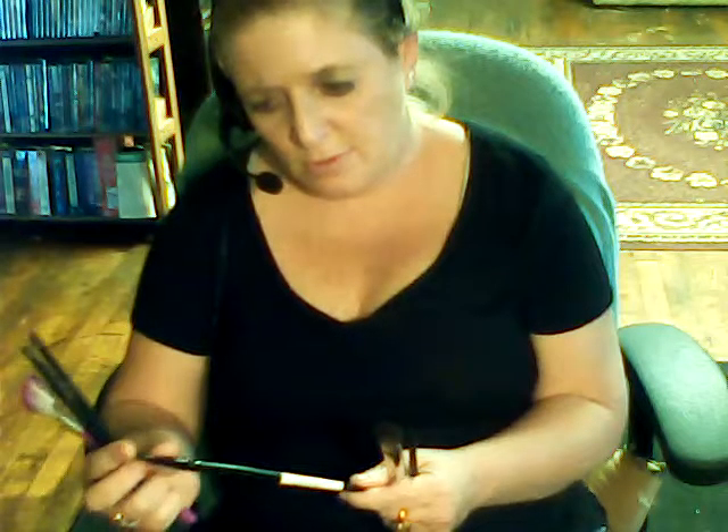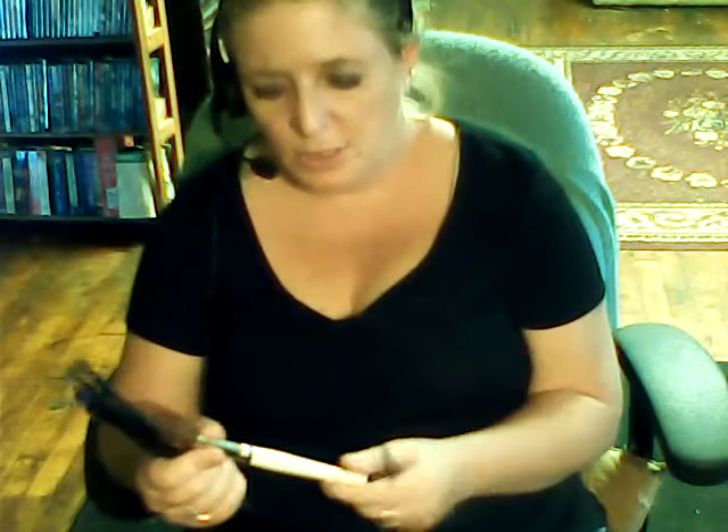Then I have these two brushes which are eyeshadow brushes as well, with the applicators. Then I have this one which is an eyeshadow brush. Then I have this one which is supposed to be a foundation brush, but I'd rather use it as a concealer brush. This is another e.l.f. brush, and this is another foundation brush — one's orange and one's brown. I love these e.l.f. brushes, they're so good. And this is another little small concealer brush as well.